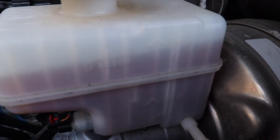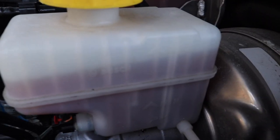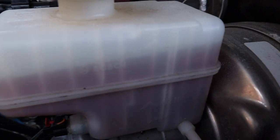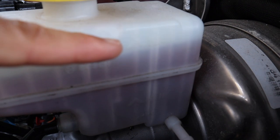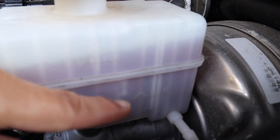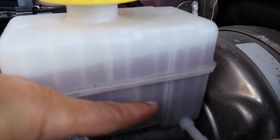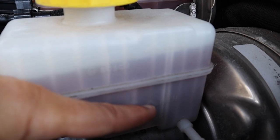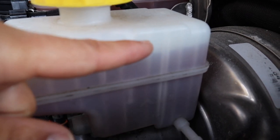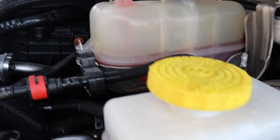Here we have the brake fluid reservoir. It's kind of hard to see the minimum and maximum marks, so I've highlighted them in this image. As long as the brake fluid is between the maximum and the minimum mark you should be okay. Keep in mind that as the brake pads begin to wear down, the level of fluid in the calipers will increase and the level in the reservoir will decrease, so observing this fluid level will also indicate what's happening at the brake pads.